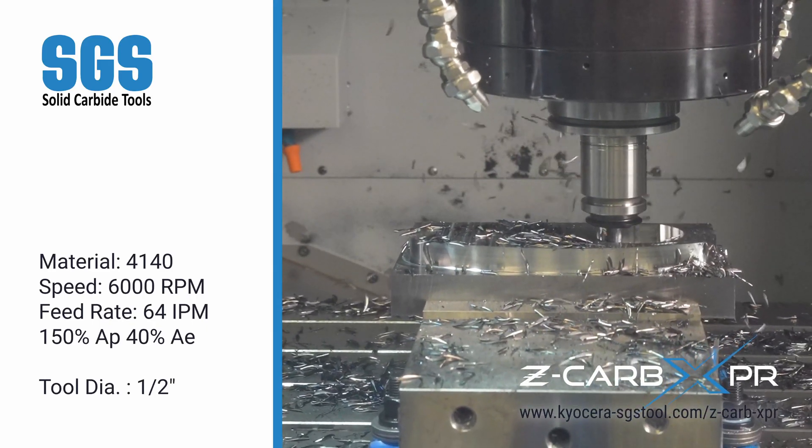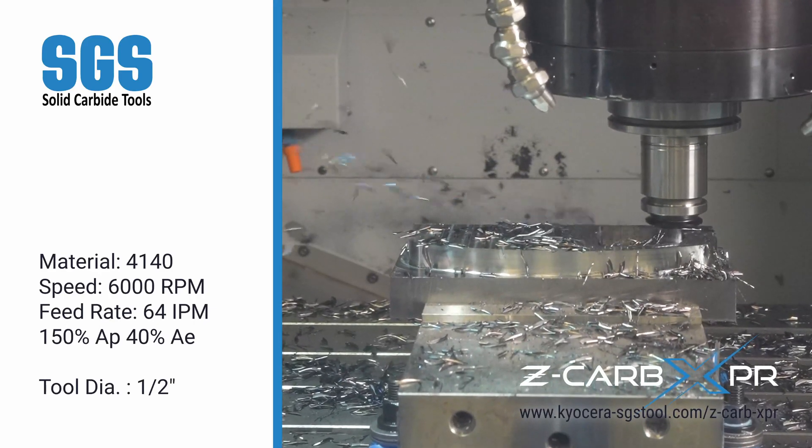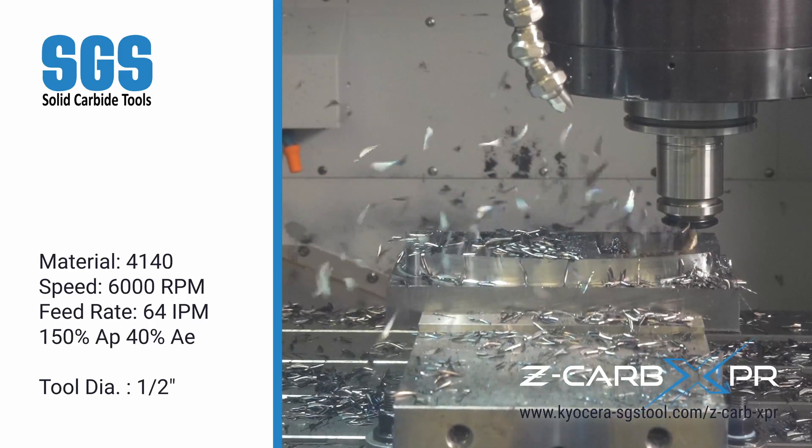This tool also features wiper flats, designed to improve the surface finish on the floor of the pocket. The wiper flats allow for higher feed rates while maintaining excellent surface quality.